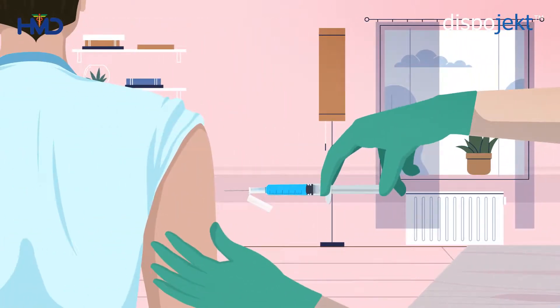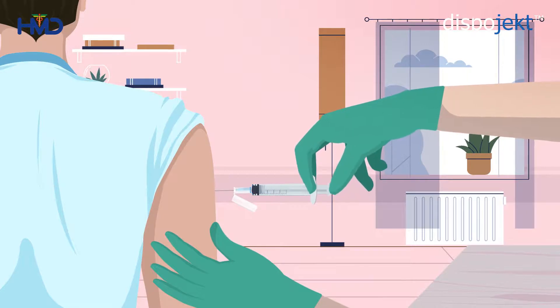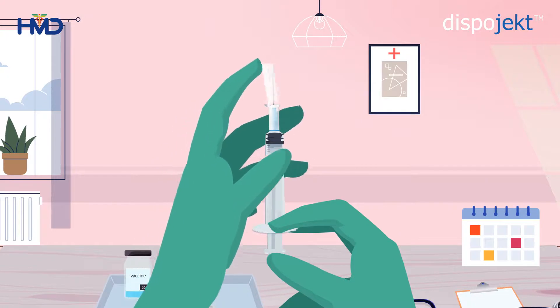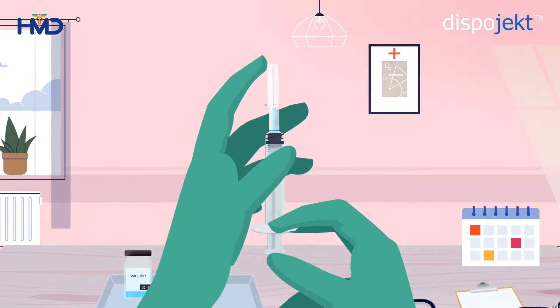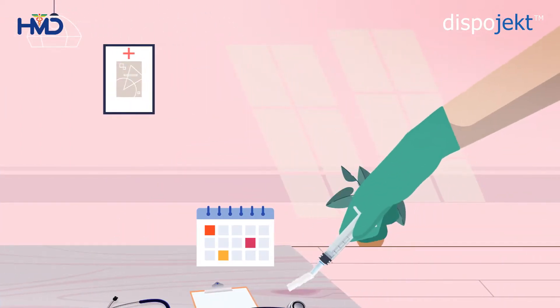Administer the injection to the patient with a one-hand technique and safely remove the needle from the skin. Flip the needle cover up immediately after use to cover the contaminated needle point. Now, press the needle cover against a hard surface — it will activate the locking mechanism. You will hear a click sound when the needle cover is locked.